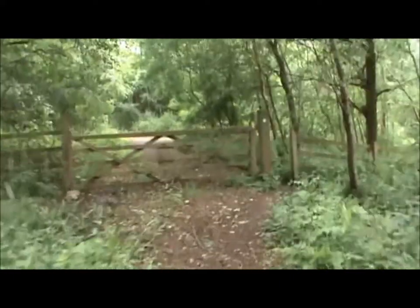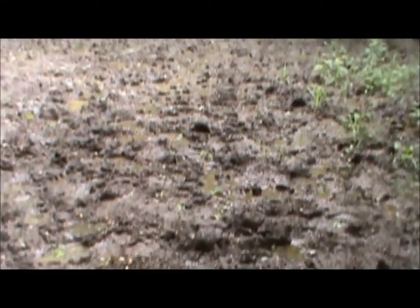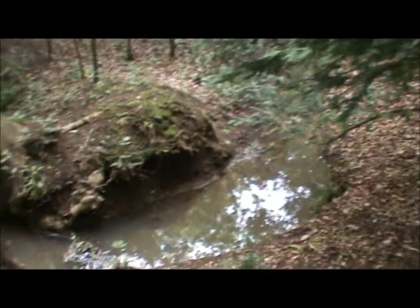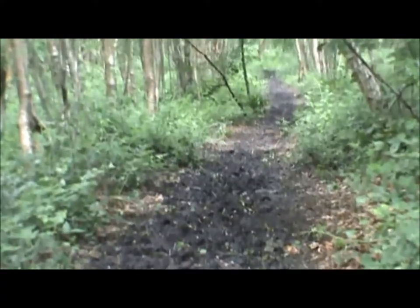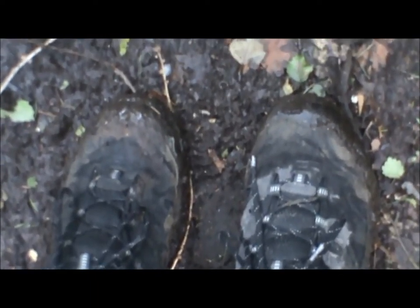Getting a bit worried that I'd taken the wrong path into the woods, but here's the gate it mentions in the guide. It's a tad muddy, this track. I've got to go through all that. And just as I thought I'd finished with the mud — look, more mud. Good to wear boots. A little bit muddy.